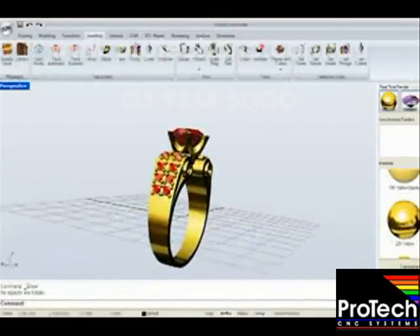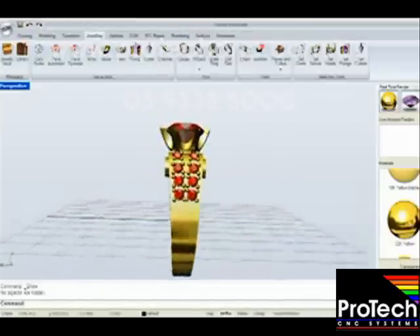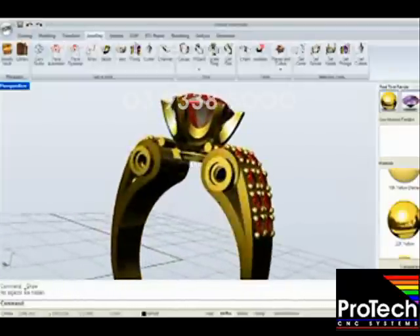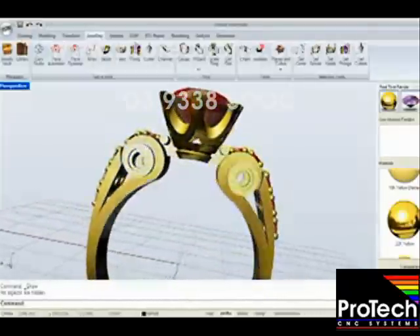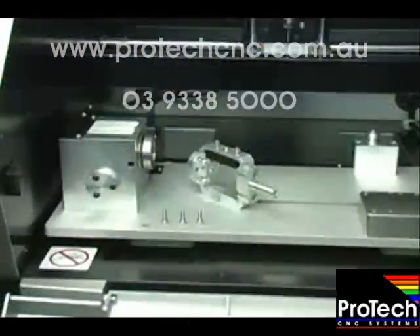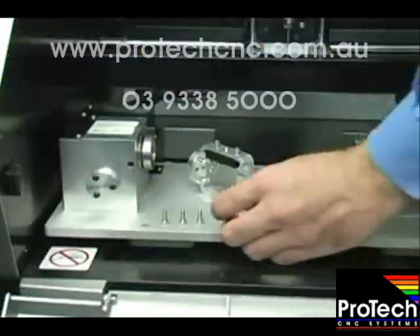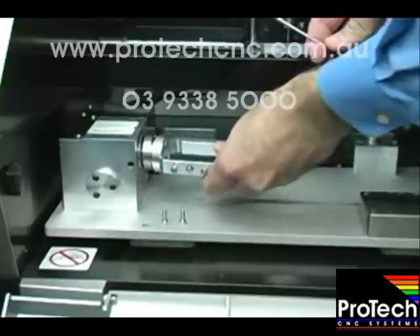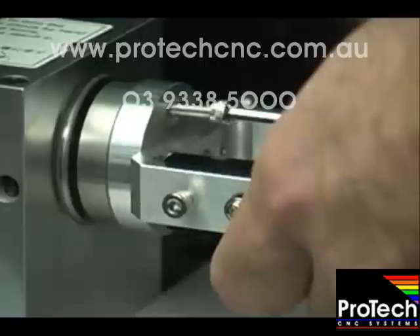With Jewel Studio, you can also create detailed 3D models used to confirm every aspect of your design and present it to your client. The design we're milling today will require a two-sided and full rotary milling process, so the proper small clamp milling fixture is chosen. The installation is simple.